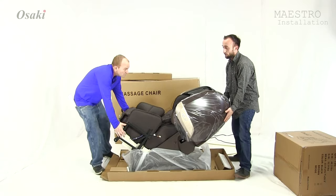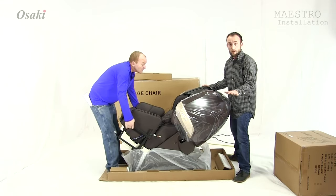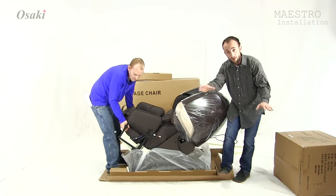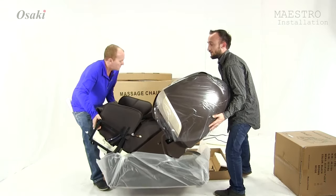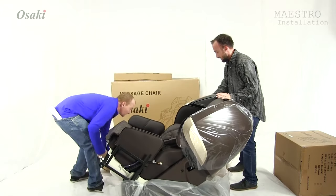And then what we're going to do next is we're actually going to lift the chair up. And if you're with one person, what you can do is you can just go through and break the edges like this, and then just slowly slide the box off. What we're going to do right here is we're just going to lift up this action chair and set it off to the side.